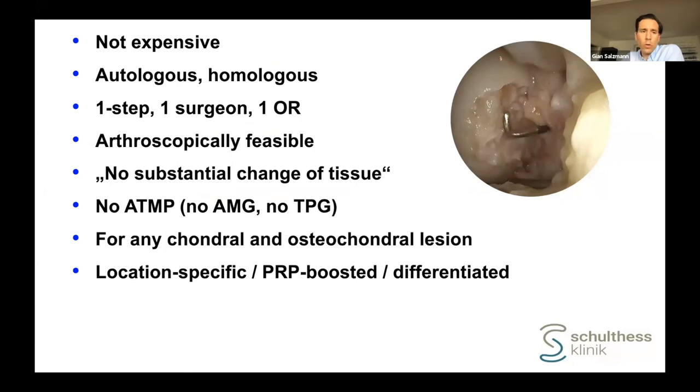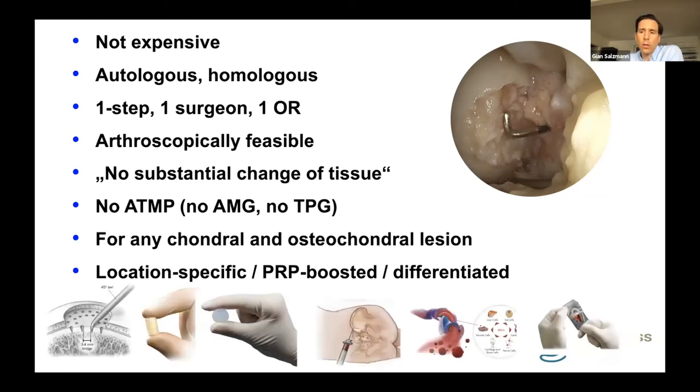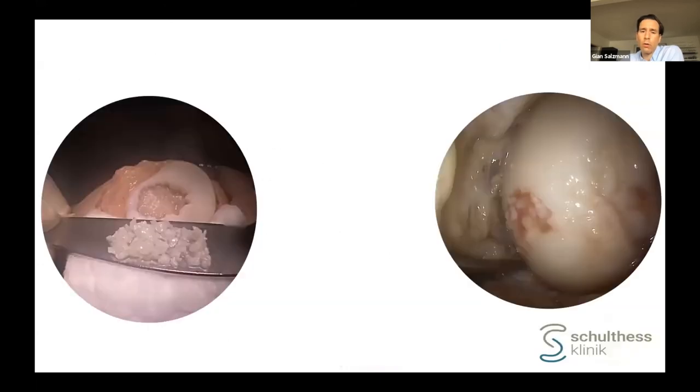To summarize: a minced cartilage AutoCAD procedure is not an expensive procedure. It is purely autologous, a one-step, one-surgeon, one-OR procedure. It is arthroscopically feasible in most cases with no substantial change of tissue required. It is not an ATMP, which is very important. I currently use it for any lesion — small and large, the smallest below one square centimeter, the largest so far 10 square centimeters. I use it for any chondral as well as osteochondral lesion. You are using location-specific, PRP-boosted, fully differentiated cartilage that is very potent and has not been sitting in the lab — transplanted directly. This gives it a good position when compared to concurrent cartilage procedures.